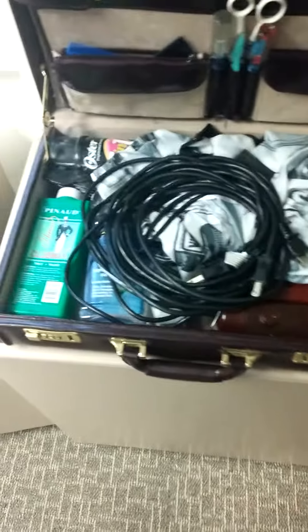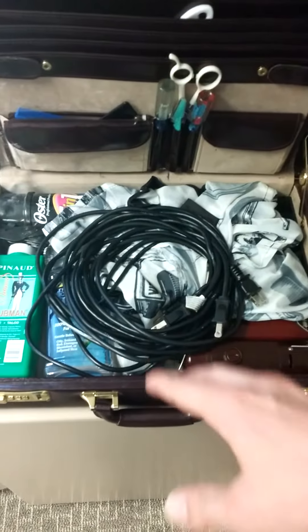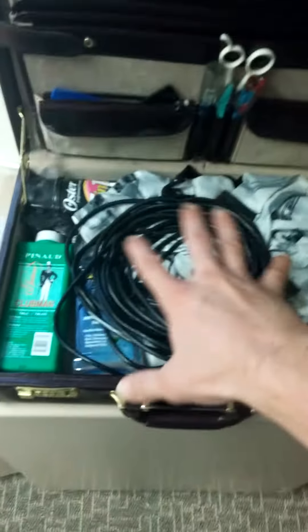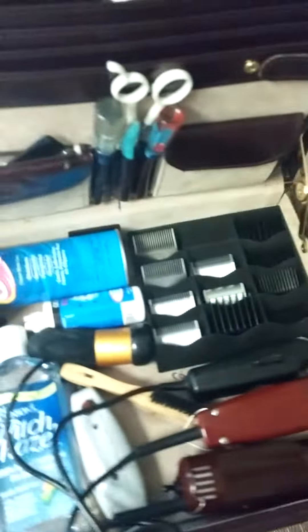I don't like to wrap my cables around my clippers because they get all tangled. So I do them real loose and I use this to hold down the cape that's on top. You got the weight of the clippers, and then basically you just take that out and all your wires are already out.